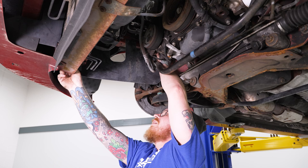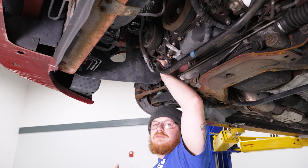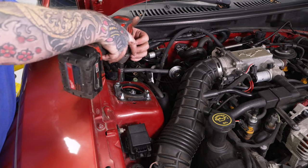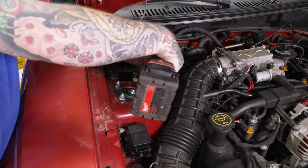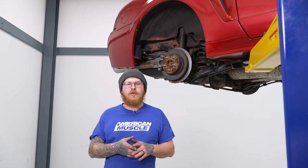Get the front clip in, then grab the 14mm socket on the impact and tighten down the upper mounting nuts. Once you've got this all done on this side, repeat these same steps for the other side. Refer to your manufacturer-specific torque specs for all hardware you're tightening down.